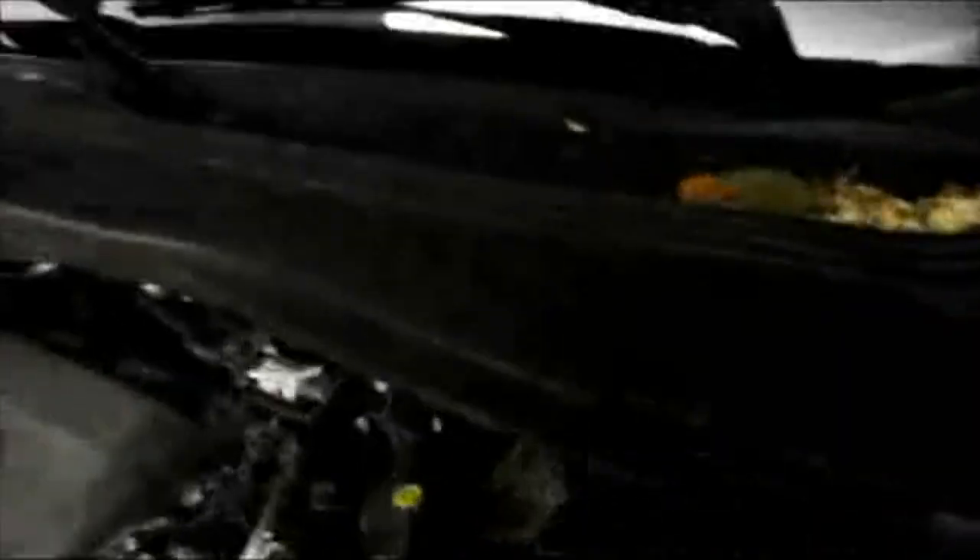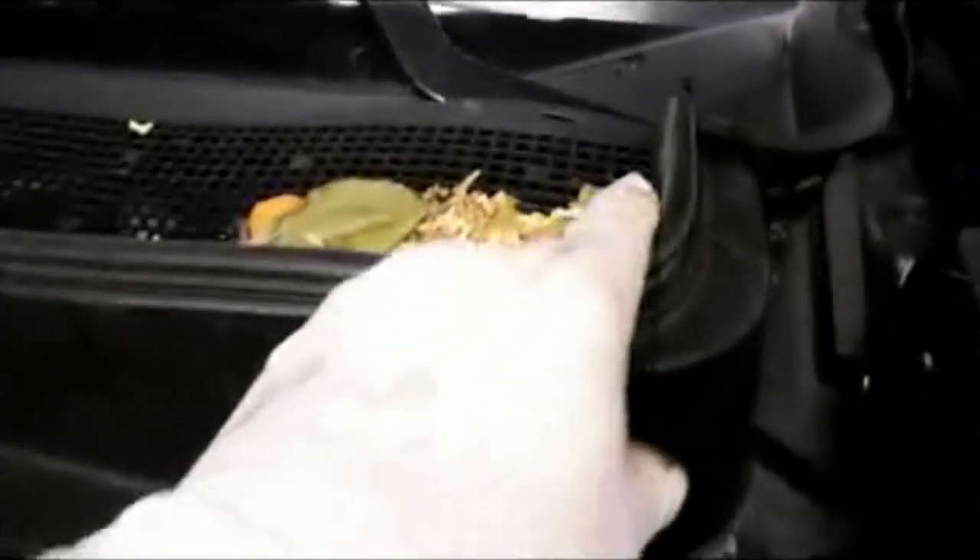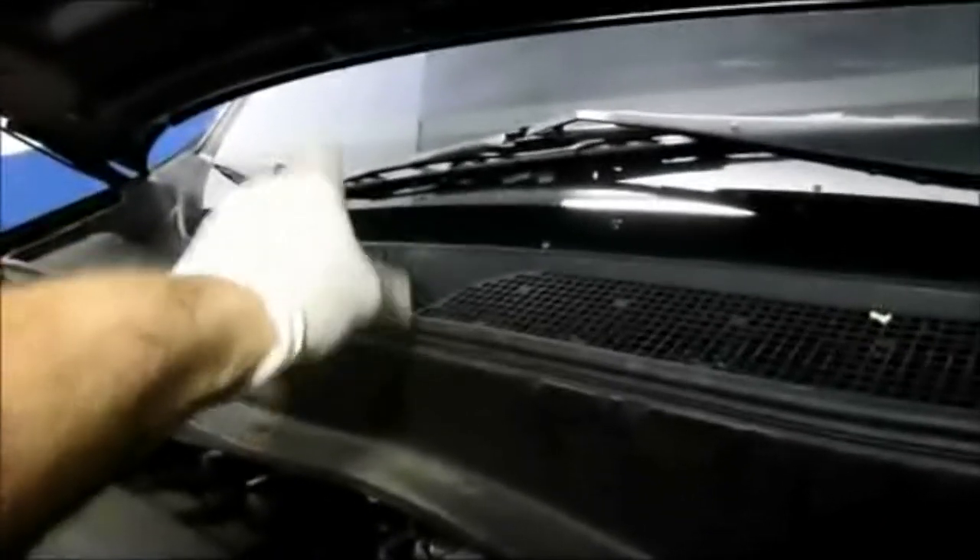Thanks for watching and as always I'll see you on the next one. Now I am going to go inside and we are going to check the cabin filter. This is a pretty good indication of why the filter should be checked — you see all these leaves and debris in here. These leaves go down inside, they break down, and they wind up getting clogged inside the dashboard in the cabin filter. So we are going to check that one next.